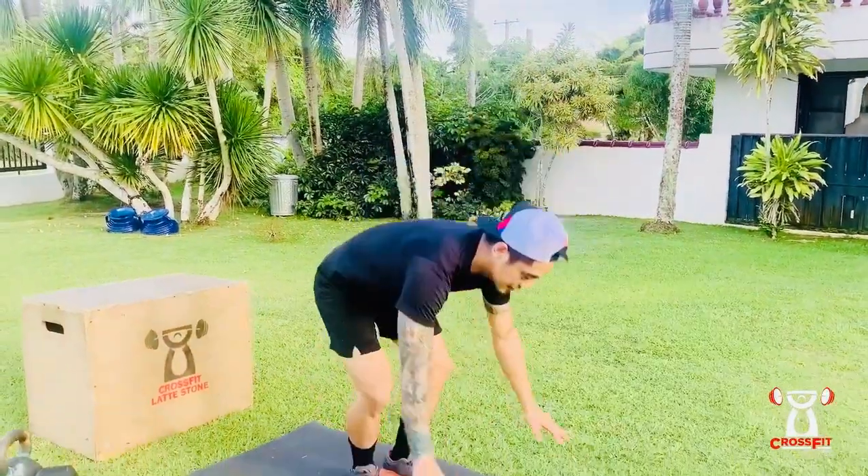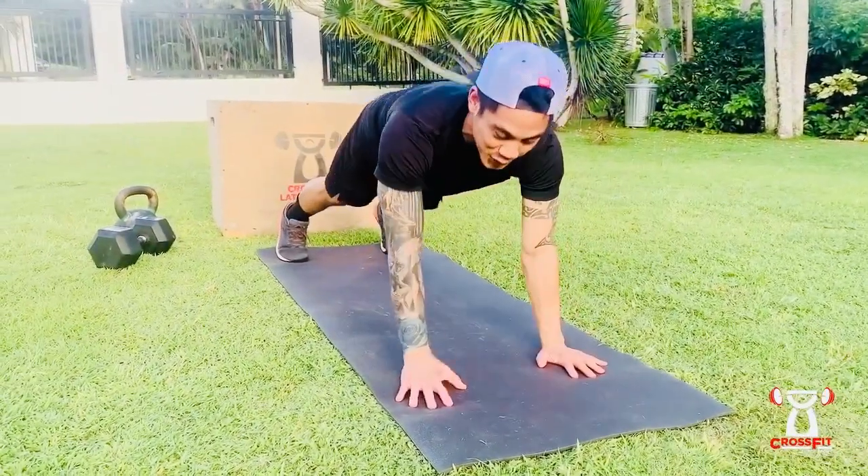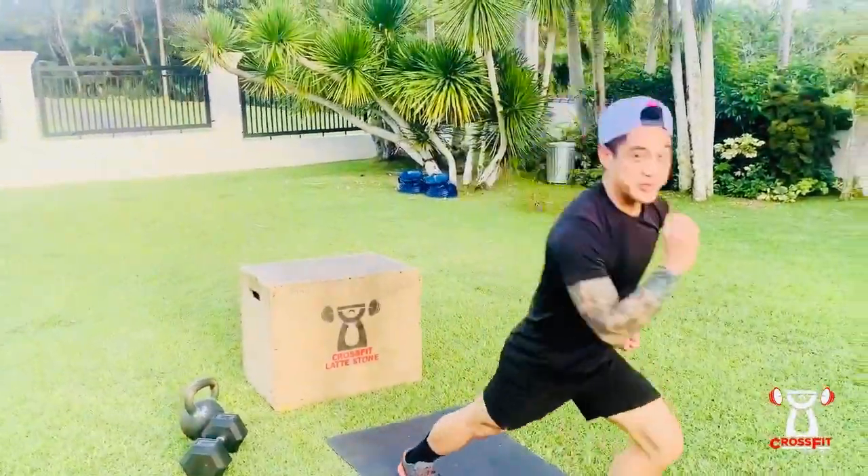Then you're gonna come down and do your shoulder taps — ten total, alternating — and then you're gonna take off and do your run.